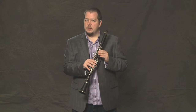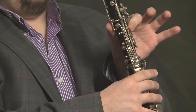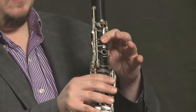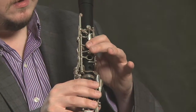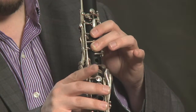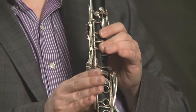To make our next note a D, we need to keep the two fingers for the E in the same position, and we're just going to add our middle left hand finger to the next ring key. That's the D. It sounds like this.